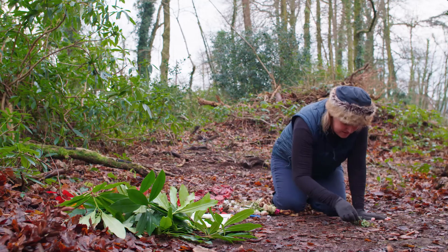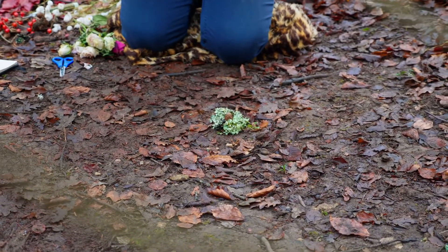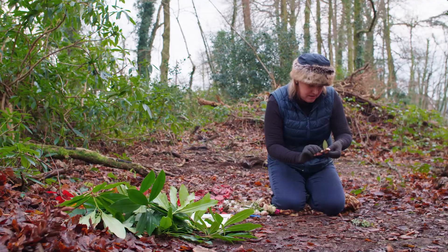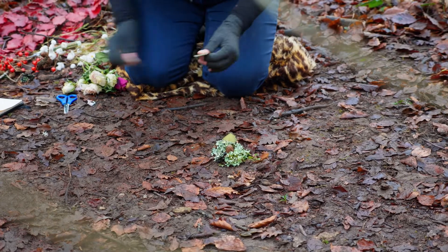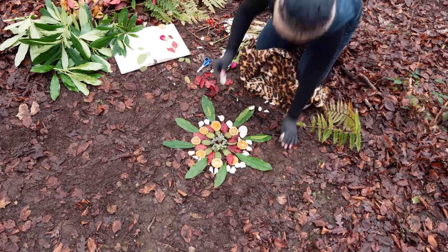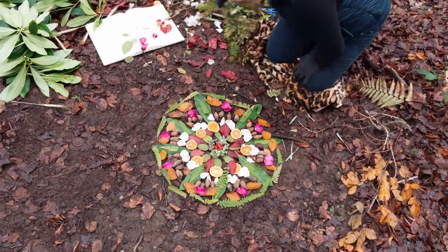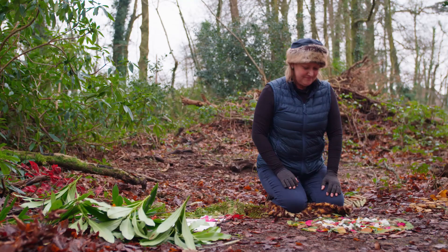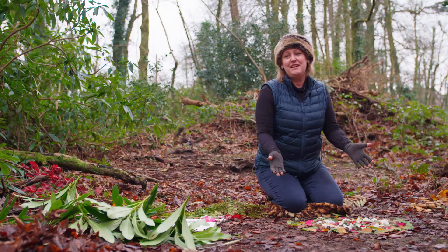Then I'm going to start using some of these leaves I pressed — these are rose leaves. Oh, they look pretty. Well, I think I'm happy with that. One finished mandala.